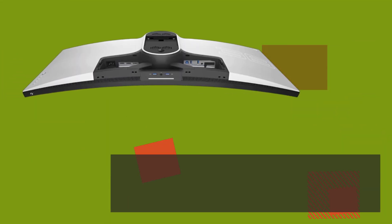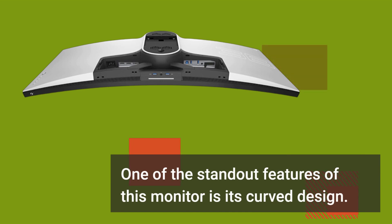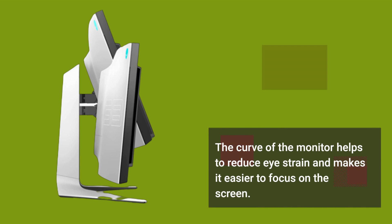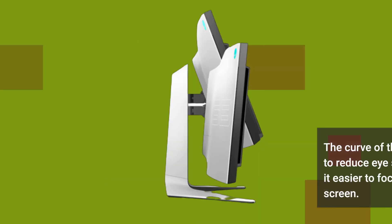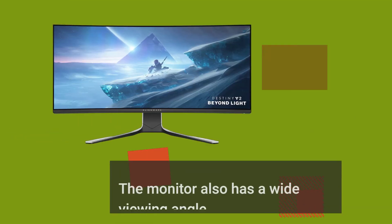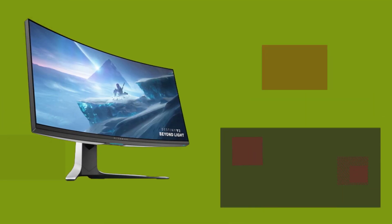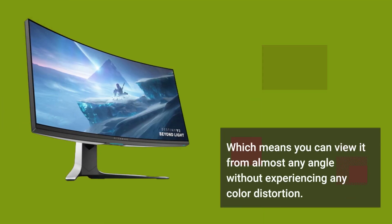One of the standout features of this monitor is its curved design. The curve helps to reduce eye strain and makes it easier to focus on the screen. The monitor also has a wide viewing angle, which means you can view it from almost any angle without experiencing any color distortion.